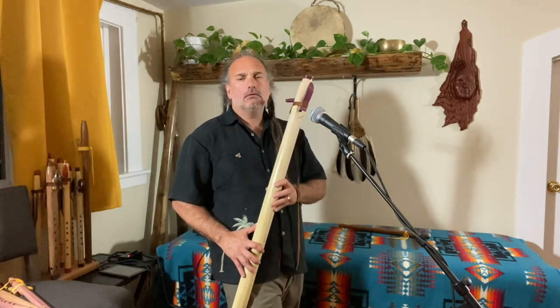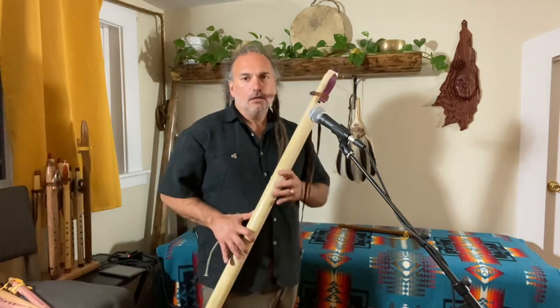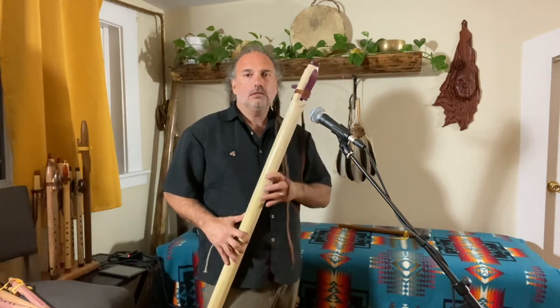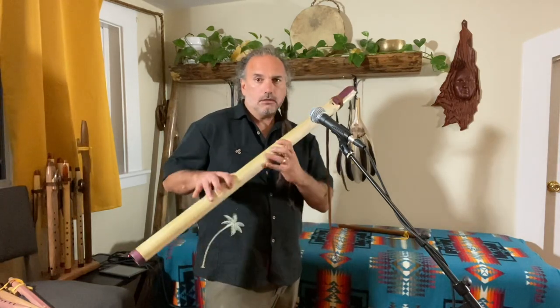Real quick, let me play it without effects here for a second, just so you can hear the volume. The bigger flutes like this are always less volume than a small, high-pitched flute, but still it's got quite a good amount of projection for a contrabass this large.